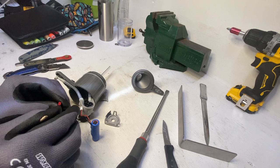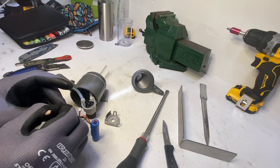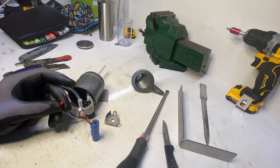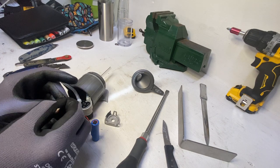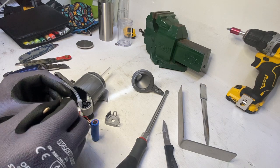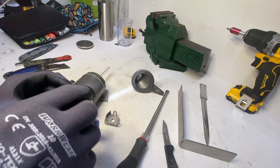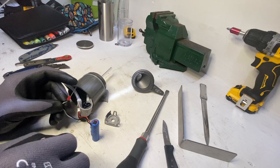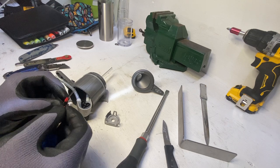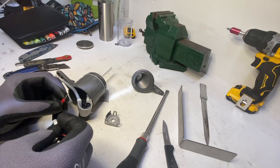Making sure the needles don't touch each other — there's one and the second one. Keep them separate as much as you can. Then pay attention to connect the black wire of the battery to the black wire of the motor.